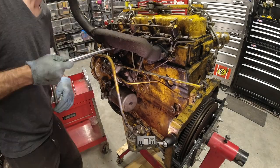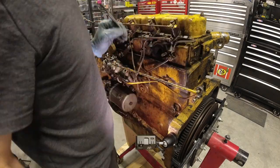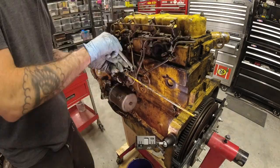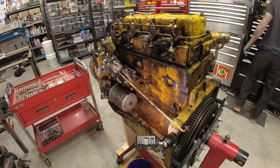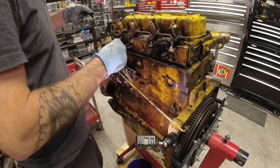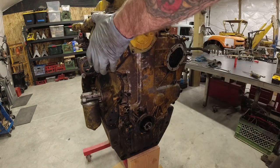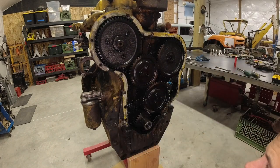Now the real fun begins - we get to get this engine torn completely down. First off is the exhaust manifold, and now I'm removing all of the fuel lines. This is for the injection pump, and next up is for the individual injectors. There goes our power steering pump. Up next is the front cover - if you notice the oil fill cover on the right, that is removable on its own so that you can reset the timing on the injector pump if you ever have to replace that.